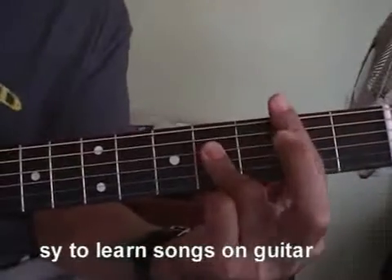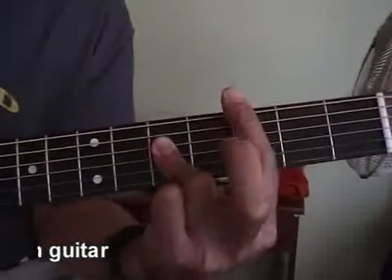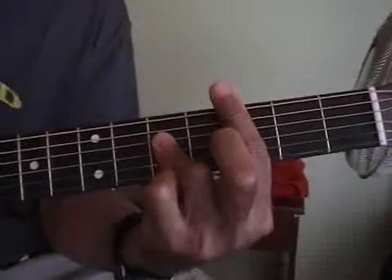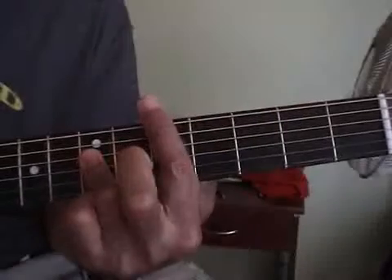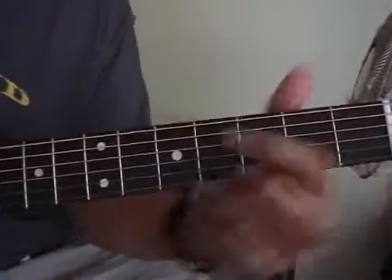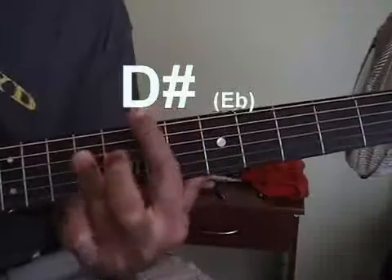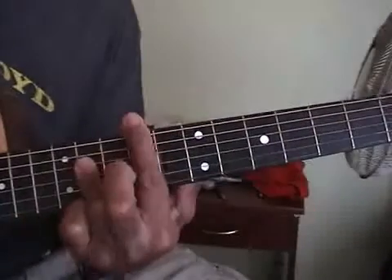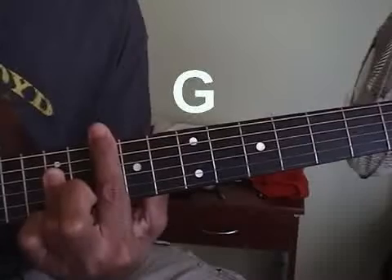Now that's B flat. The next one, obviously, would be a B in progression. We've got a C — see how the C sounds like this? Open C. Then C sharp. D — remember the D here? We've got the D. D sharp. E. F. F sharp. G. We'll start with that.